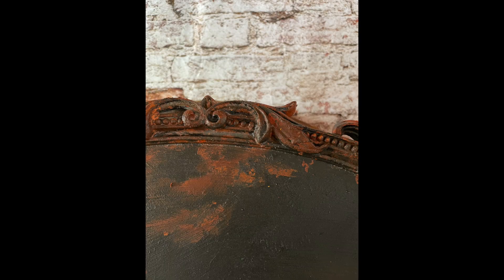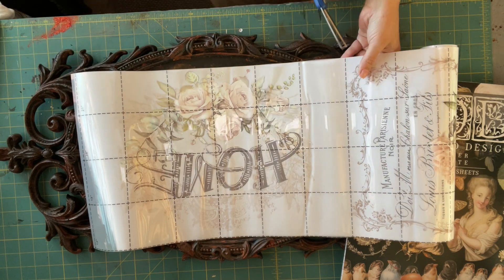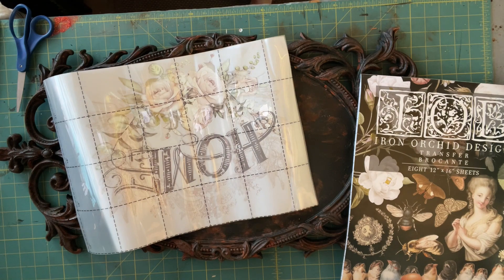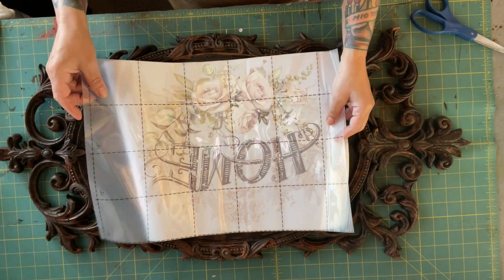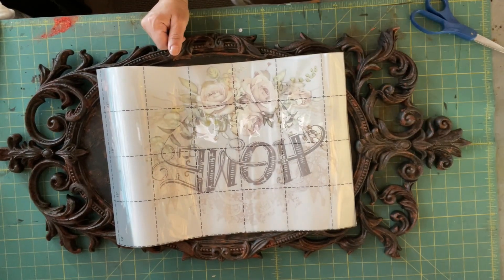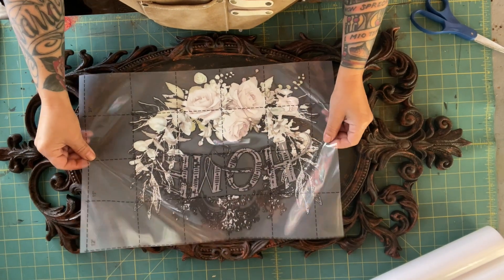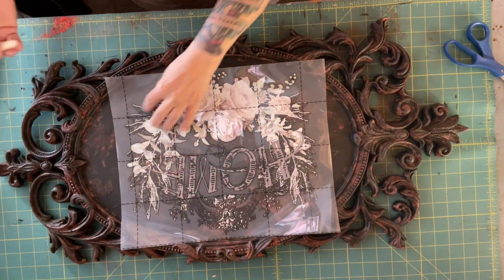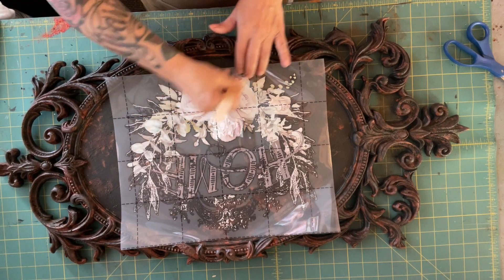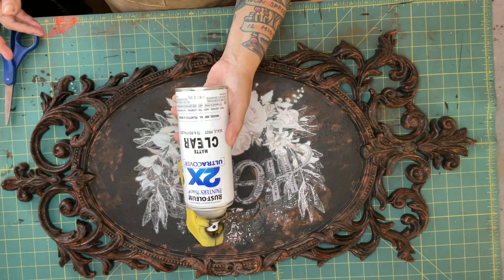Here's the finished product, and I wanted to do something in the center, so I went searching and grabbed some transfers I had. I settled on this one, which I got from Amazon and will link in the description. Before applying the transfer I sprayed it with a matte clear coat and let it dry, then centered it, placed it where I wanted it, and put it on. I hope you all like it — thanks for watching!